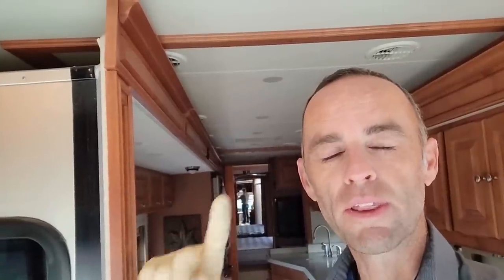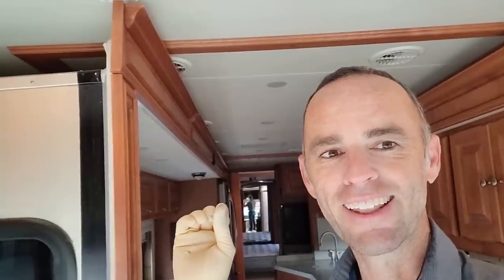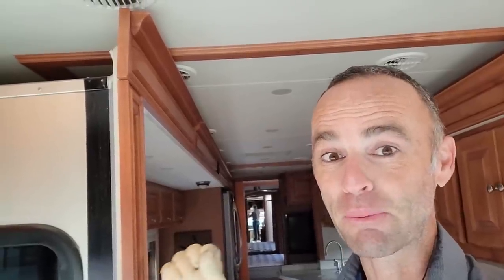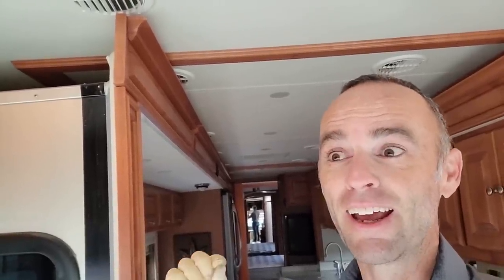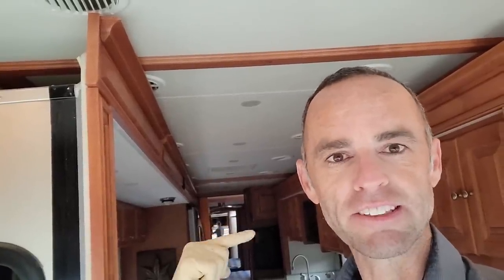There's one thing I'd like to point out on this era of Tiffins — it's a very common and pretty expensive problem. It's good to know about it before you buy one, or if you have one, so it doesn't cause you problems. We'll take a look at that first, then get up on the roof. First things first, let's get the slide-outs out so we can take a look at the slide-out toppers too.